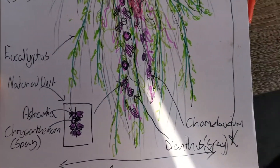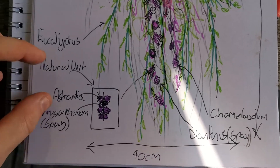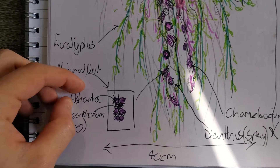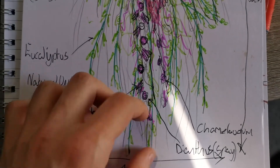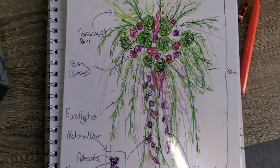Some asteromalia, some chrysanthemum sprays and dianthus sprays, and finally some wax flowers.